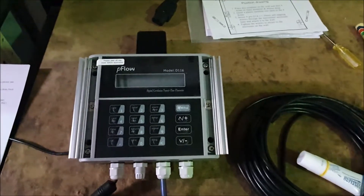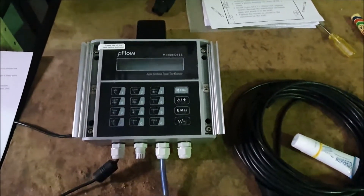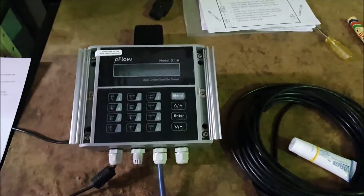Today we're going to have a look at the P-Flow D116, an ultrasonic flow meter for measurement of water.